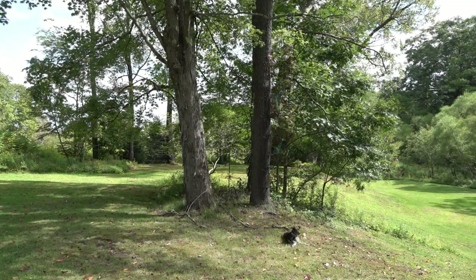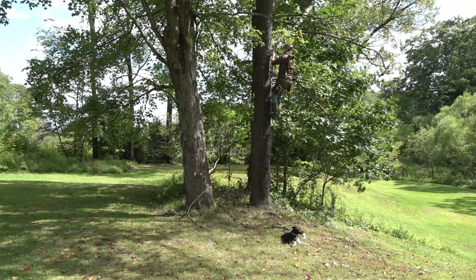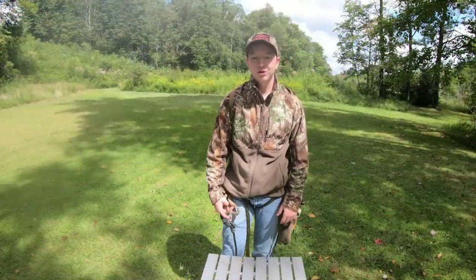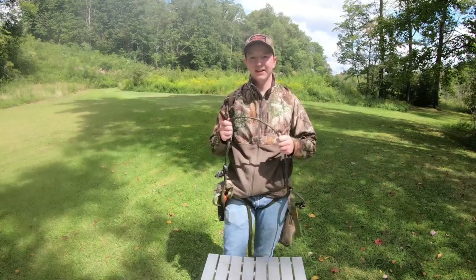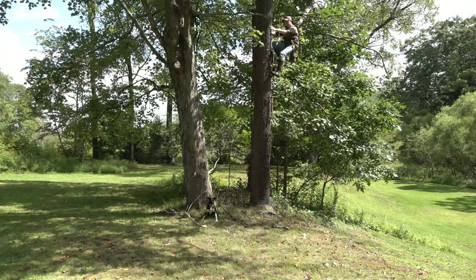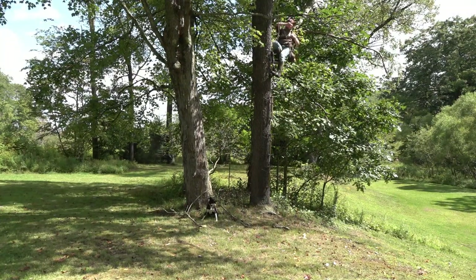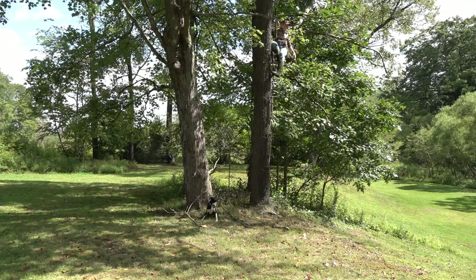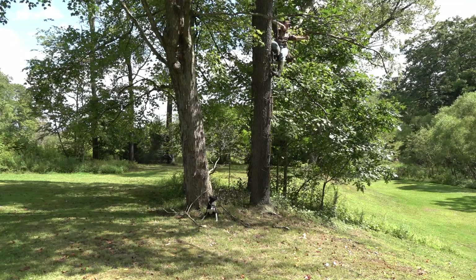I did film the setup, so I'll overlay some of that as I talk about this. There's a bit of a learning curve for sure. And honestly, the biggest thing for me was just trusting it — attaching the tether, letting my weight go to the saddle and trusting it to hold. The lineman's belt was one thing because I've been using those for 10 years to hang lock-on stands. You get used to that.